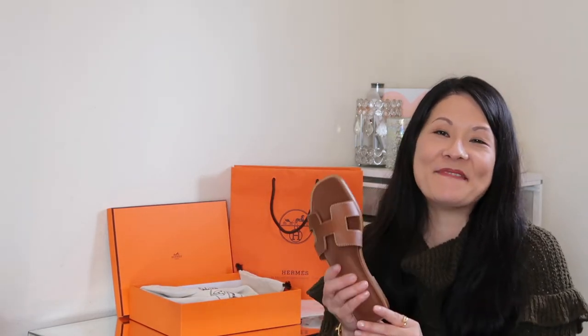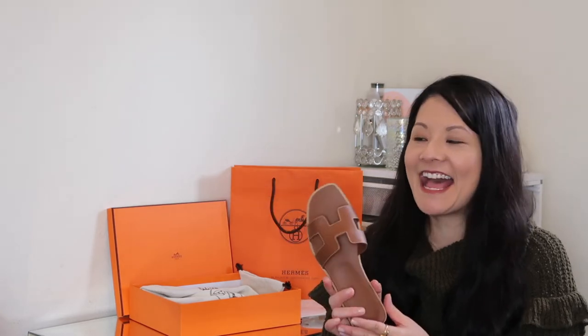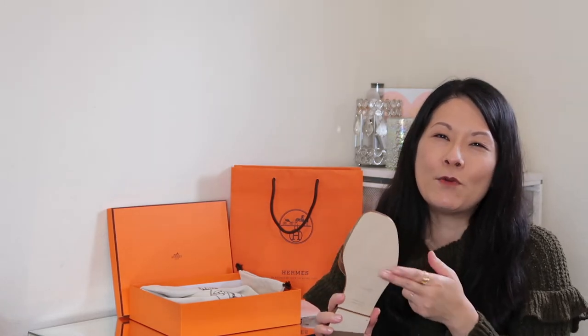A lot of you have probably seen my recent unboxing of these Hermes Oran sandals — if not, I'll link it in the description box. These are my first shoes from Hermes and I have a great first impression so far. I really love the look of them, but I haven't worn them outside yet. As I was sharing that video, I was toying with the idea of maybe trying to protect the soles before taking them out.